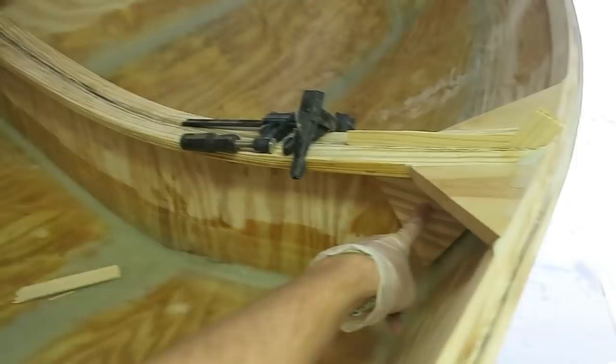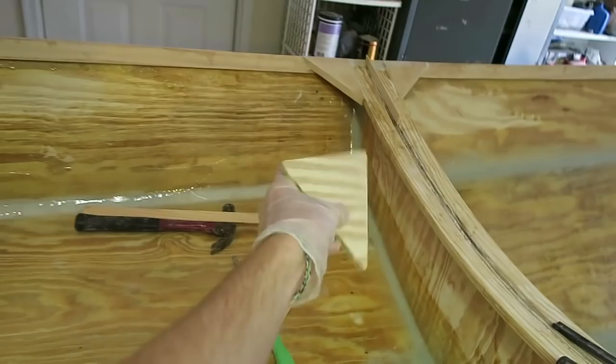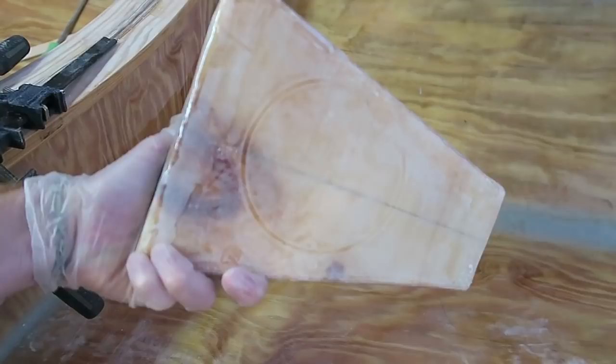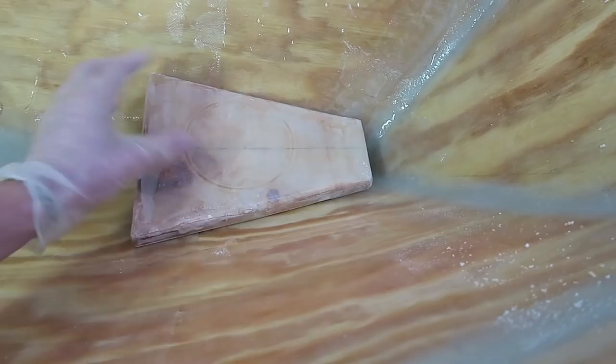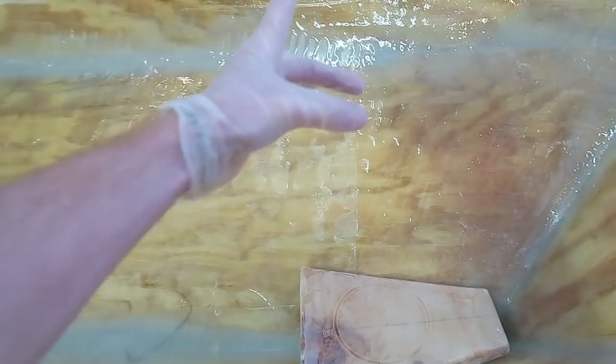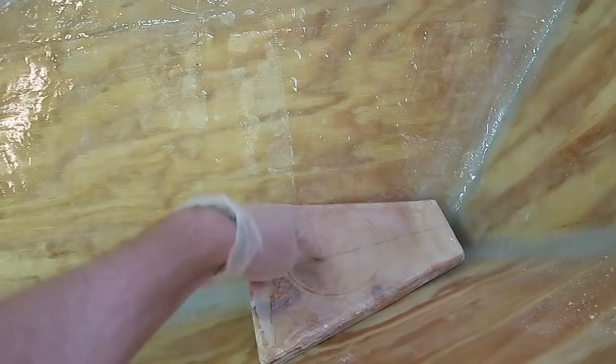There's one there, one there, one on the other side, and one on the other side. I'm also going to fair out this little area here — you can see the gap right here — just cleaning up these areas to make them look a little bit better. And then lastly, I'm going to be installing the mast step, which is what the mast is going to be sitting on. I've got to glue this thing down before I put on the foredeck. The foredeck has a little hole right here that the mast goes through and will sit on this mast step.